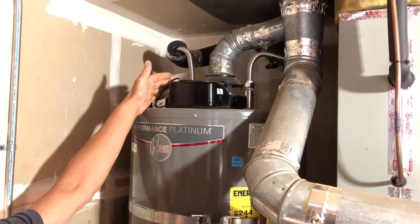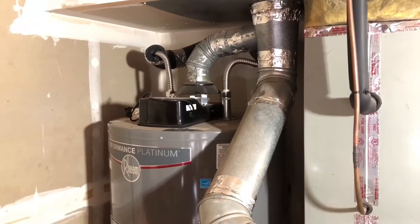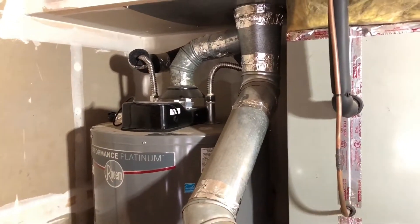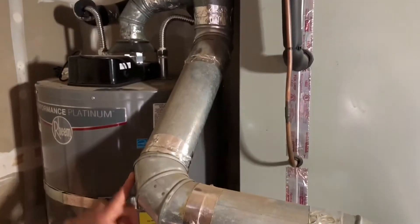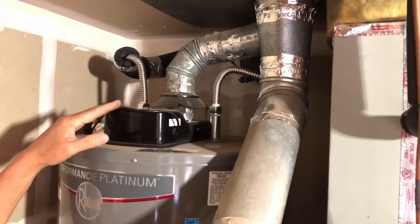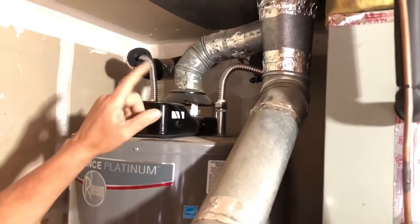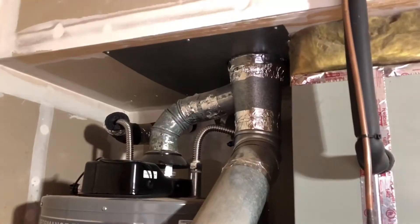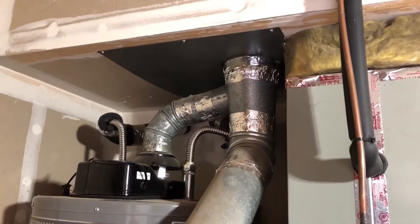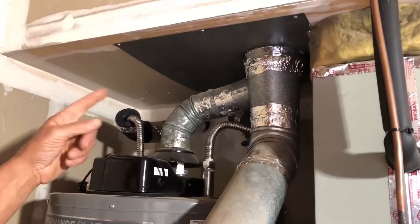Going up to the flue, we want to make sure it is the same size as the draft hood. In this case it's three inches, and it ties in with the vent from the furnace. Single wall is acceptable for a vent connector within the same space as the appliance, but when it transitions through the ceiling it has to be converted to dual wall or B-vent.